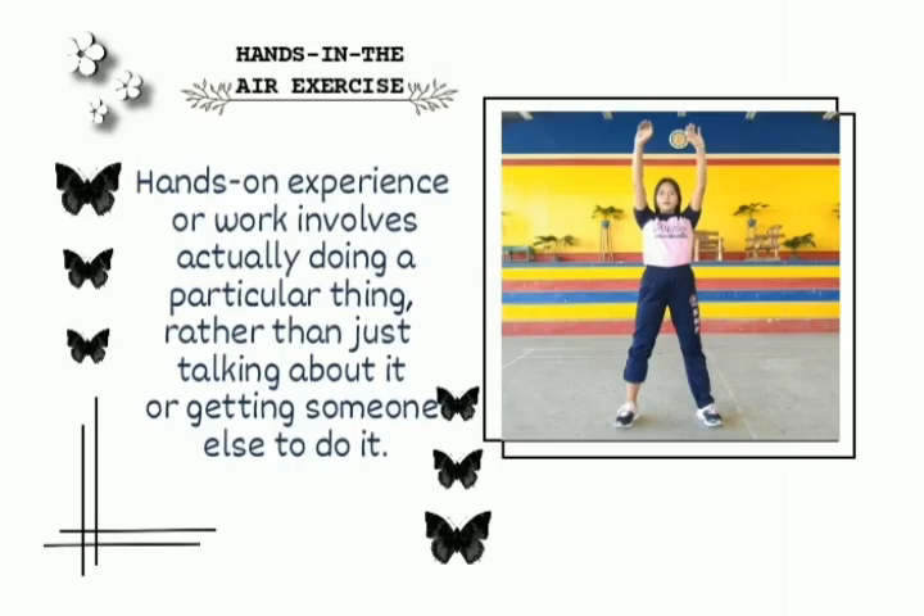Hands in the air exercise. Hands-on experience or work involves actually doing a particular thing, rather than just talking about it or getting someone else to do it.